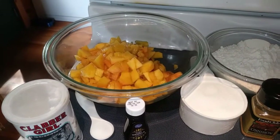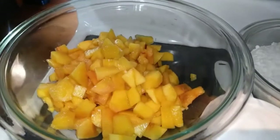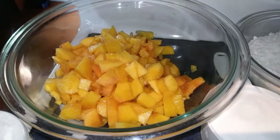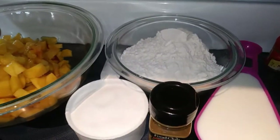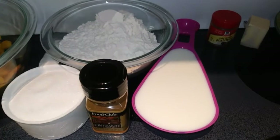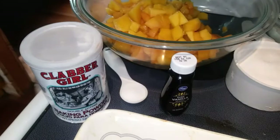First you need 5 cups of peaches, peeled and diced. Those can be fresh or frozen. I have about 12 here that I peeled — I just used a knife, but they were really small peaches, so I actually could have used a couple more. Then you need 2 cups of all-purpose flour, 1 cup of sugar, 1 cup of milk — it says whole milk but I'm using 2%. Then you need 4 teaspoons of baking powder.